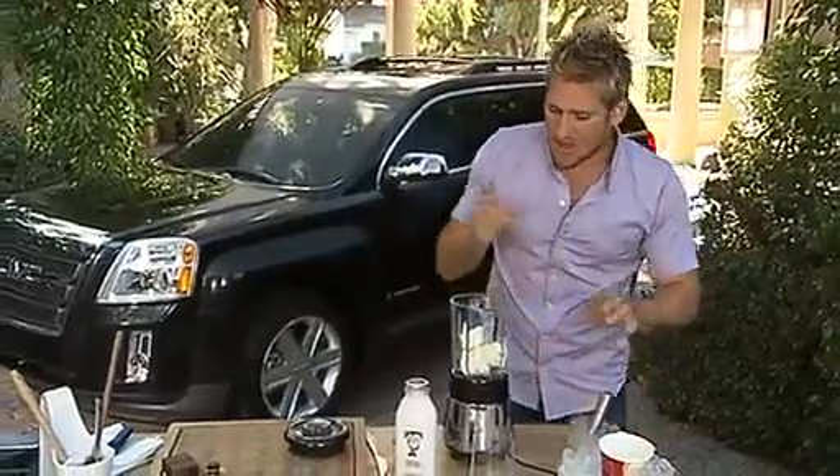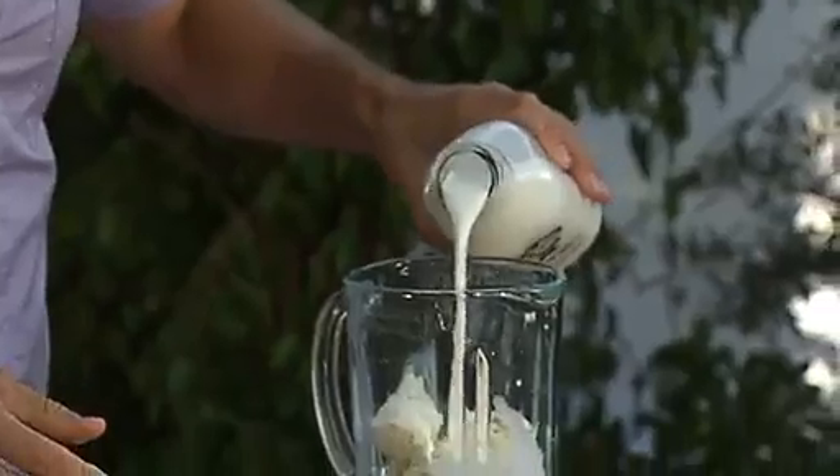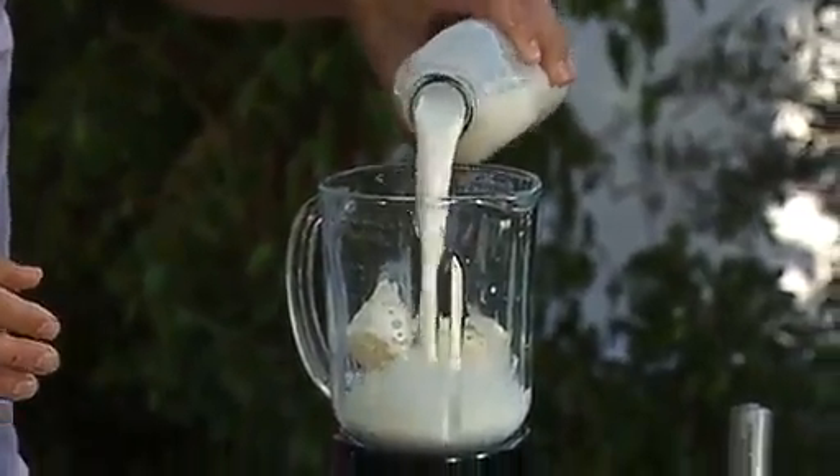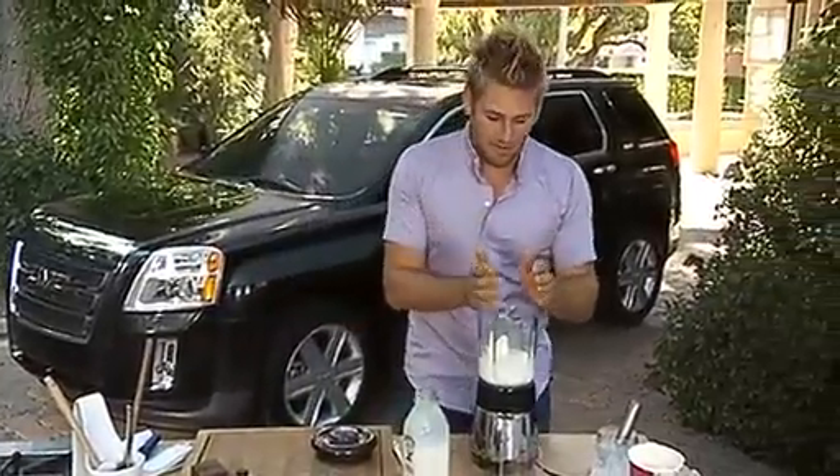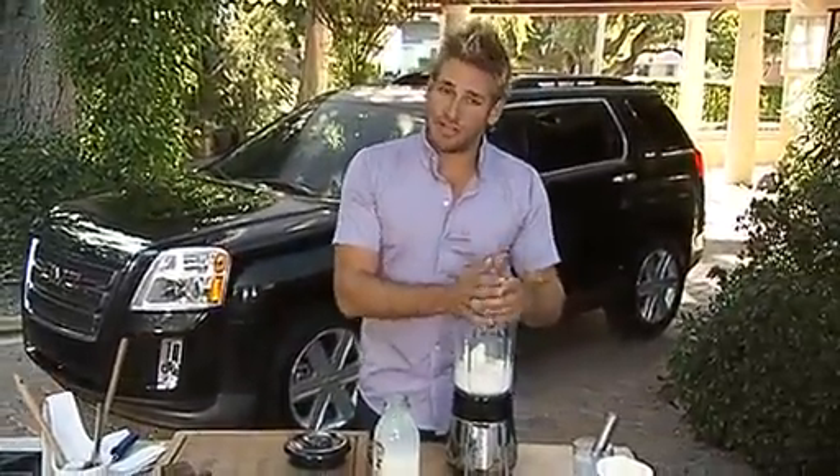So maybe a cup of milk. I've got some beautiful organic milk. A little bit more. Now that's the basis to your shake, and pretty much whatever you put in from here on in will determine what type of shake you're going to have.